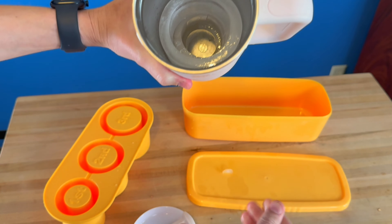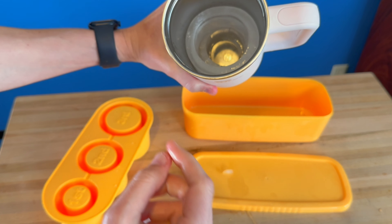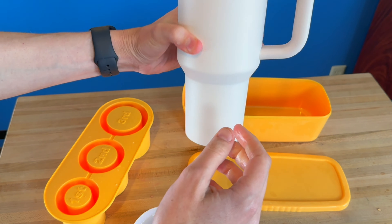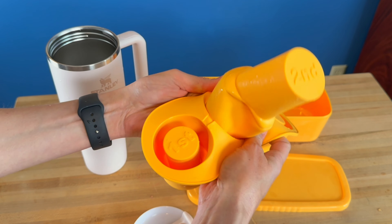These just come out and then you've got them layered inside your tumbler. Whenever you're drinking, if you have a straw, you'll actually be able to drink right through that, and it will help your liquid stay colder for longer.